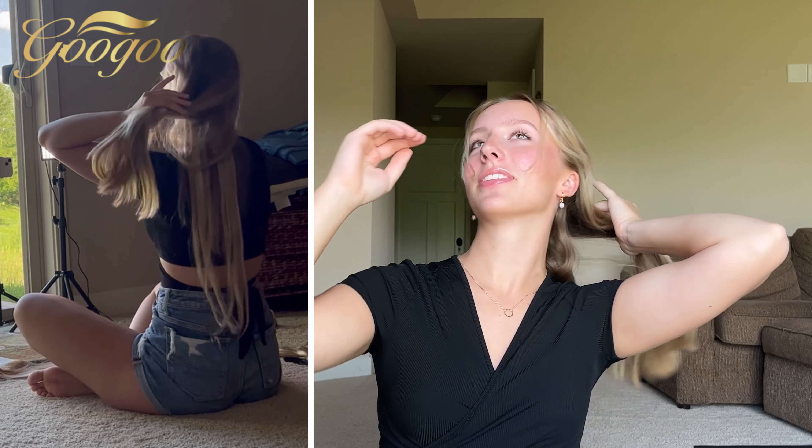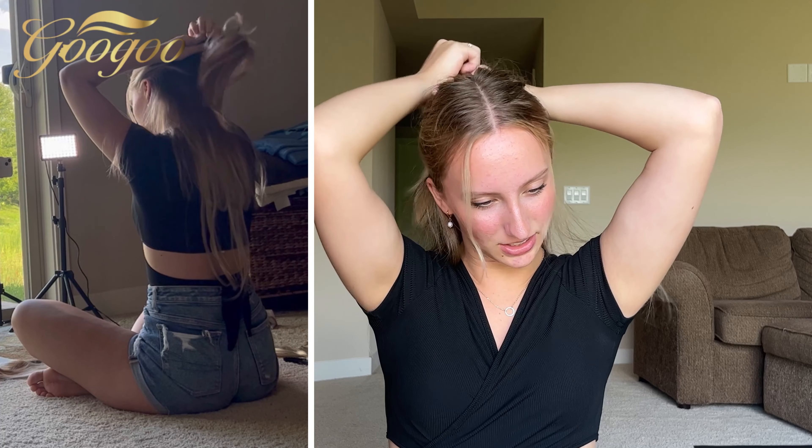That was actually pretty easy — I'm living my long hair dreams right now, this is wild! I'm just going to make a section above that and add the next two-clip piece.